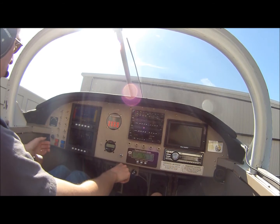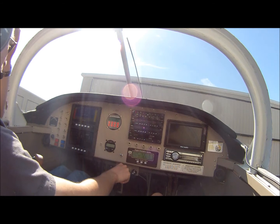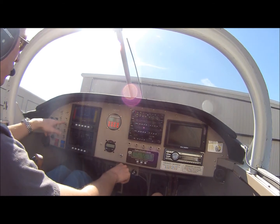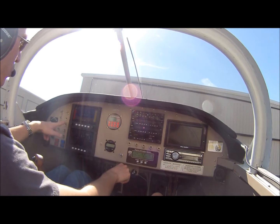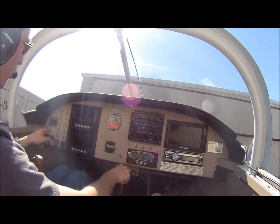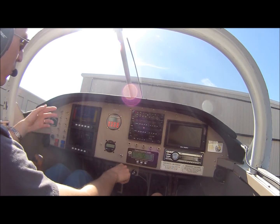For shutdown: turning the fuel pump back to main so that when it senses low fuel pressure it doesn't have a failover. Then electronics off, ignition off, fuel pump off, and we're done.